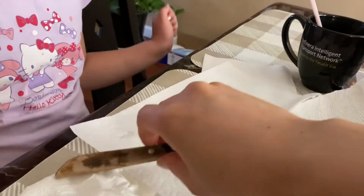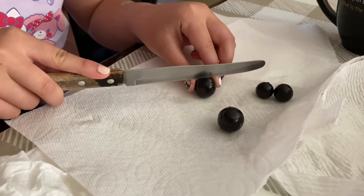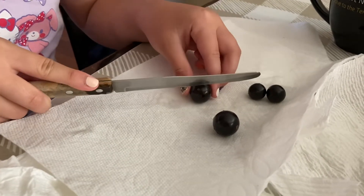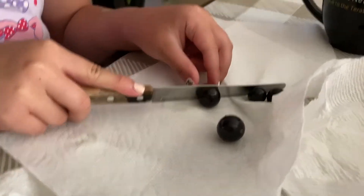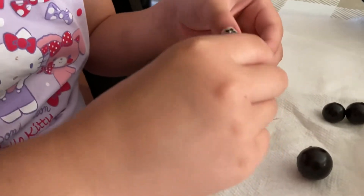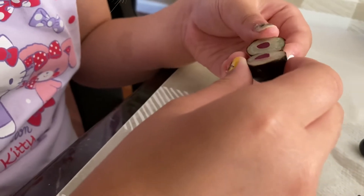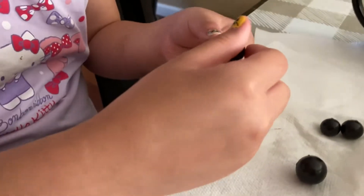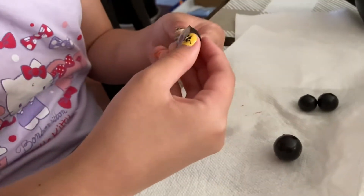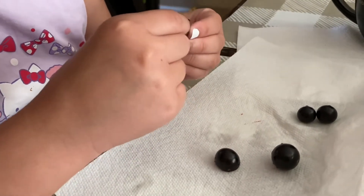Just cut it in half carefully — watch your fingers, this is sharp. Okay, there you go. Now let's look — what does it look like inside? It's like a circle of pinkish flesh. There's a seed inside, so just take half of it. It might be ripe — it looks right, but let's see how it tastes. Get a little piece, but don't get the seed — you can pick it out.